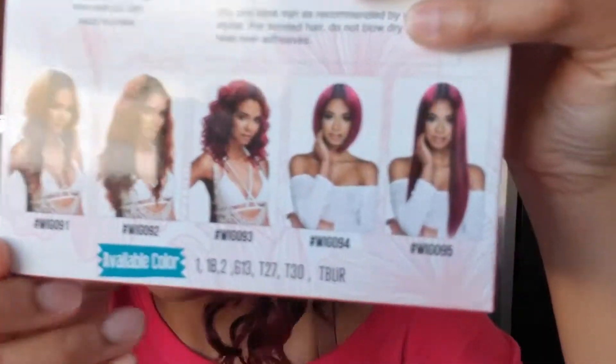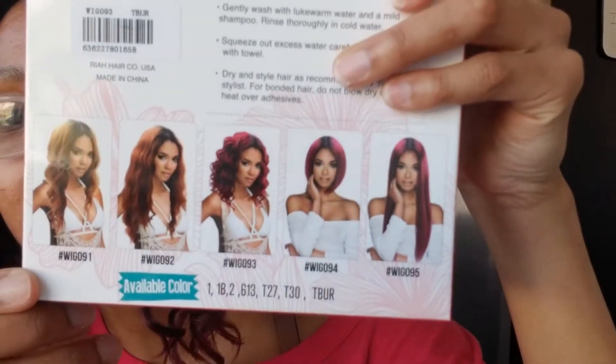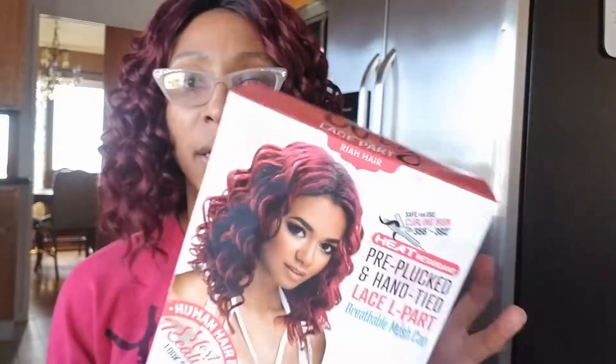It's part of the most realistic look series. It comes in a couple of different colors: 1, 1B, 2, 613, T27, T30, and T-Burr. I really liked the red color so I figured I'd want to do this, but honestly I thought it was going to be lighter — I kind of feel like this might be a fall wig. It says you can detangle it before you wash it and use mild shampoo. You just kind of slowly put it on, rinse it off, let it hang dry, and then style as you choose. You can actually squeeze out the water, so this is washable and shampooable.